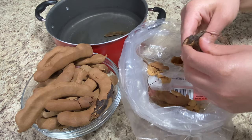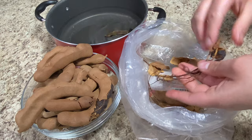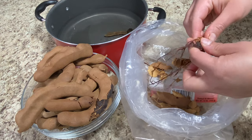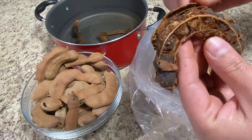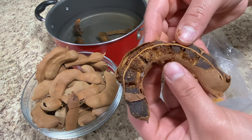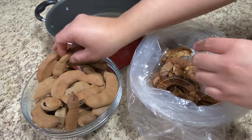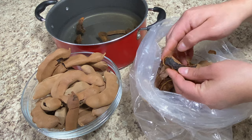Do this with every single tamarind that you have. Make sure you use fresh tamarind — the real tamarind fruit — you don't want to use any artificial flavors. Some bad tamarinds did come out, like ones with holes in them where the seeds were going dry, so I threw those away. What we're looking for is the fresh, dark brown tamarinds — those are the best ones.